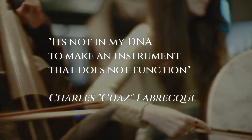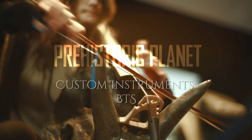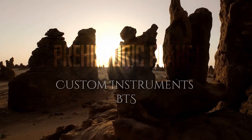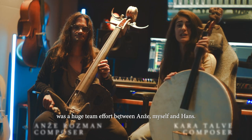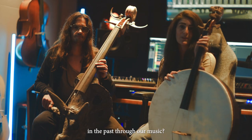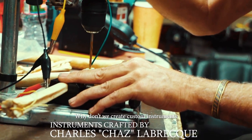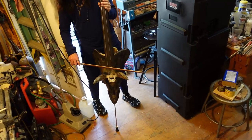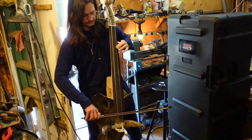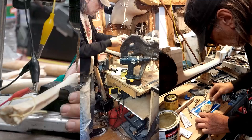It's not in my DNA to make an instrument that doesn't function. The score for Prehistoric Planet was a huge team effort between Angers, myself, and Hans. Even months before we started scoring, we were thinking: how can we transport the listener back 66 million years in the past with our music? So one day, we came up with an idea — why don't we create custom instruments made out of fossils, bones, petrified wood, and dinosaur skull replicas? Materials that paleontologists use to study dinosaurs today. In this video, we want to take you behind the scenes and show you a little bit about the process of how we created these custom instruments.